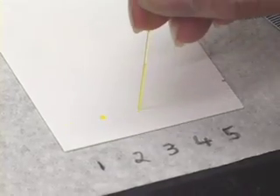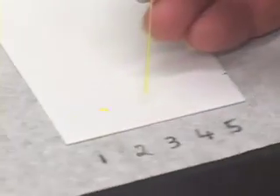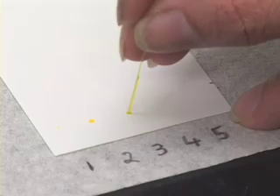Now we will apply it 3 times to the spot labelled 3. Apply one time, let it dry, apply again, take more sample if needed, apply it twice, and then touch it for the third time. That is application number 3. We will continue to do this until we have applied 5 times on the last spot.